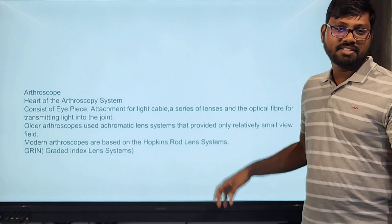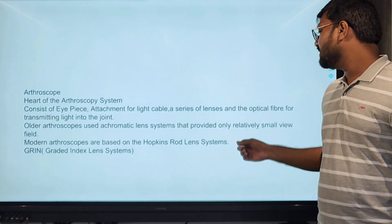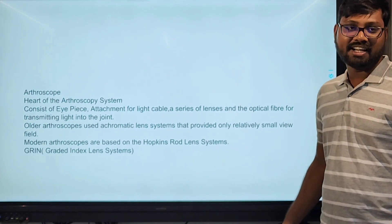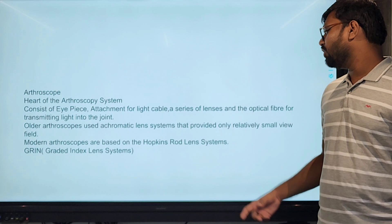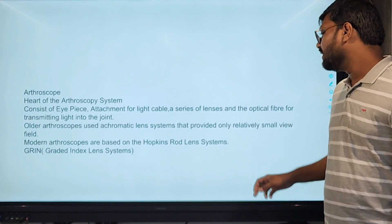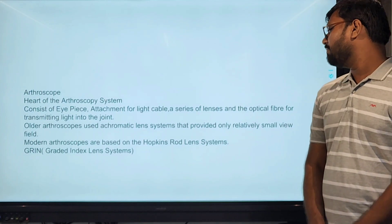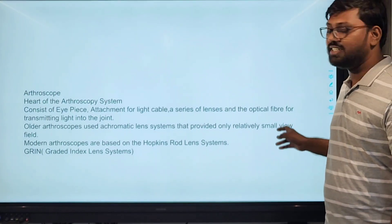The arthroscope is the heart of the arthroscopic system. It consists of the eyepiece, attachment for the light cable, a series of lenses, and the optical fiber for the transmission of light. The older arthroscopes used achromatic lens systems that had only a relatively small field of vision. Modern arthroscopes are based on the Hopkins rod system, the GRIN system, and gradient index lens systems.